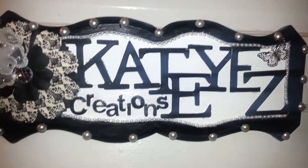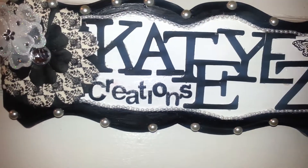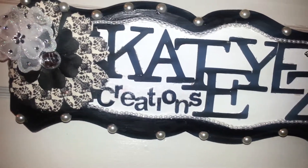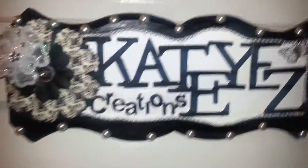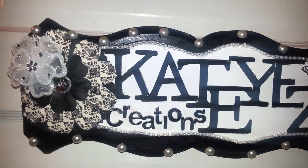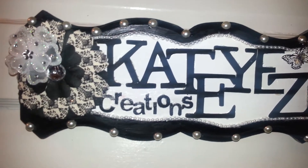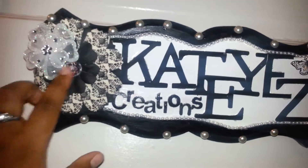I used chipboard letters for 'Cat Eyes' and then the 'Creations' word. I also put flat-back pearls on the outside of it, as you can see.